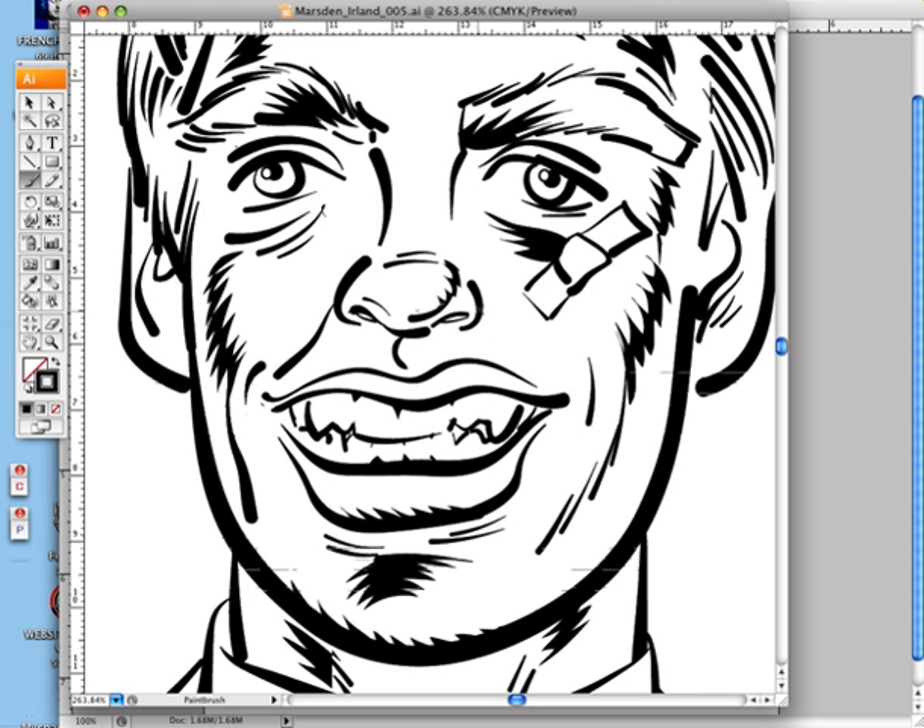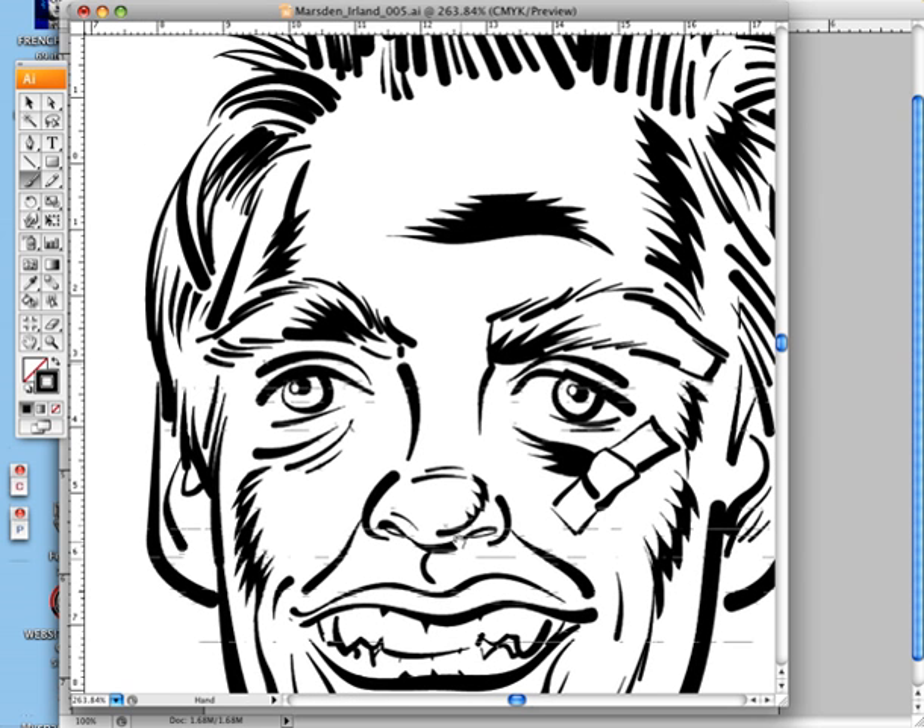You just draw in the lines. There's pressure sensitivity on the Wacom tablet, which allows you to really get the feeling from your hand into the pen. I also like to add some dramatic shading, which I usually do with the pen tool in reverse, and I simply outline the contours.